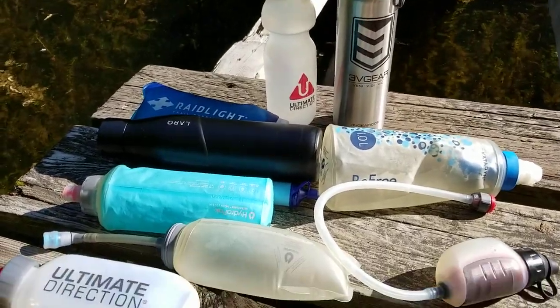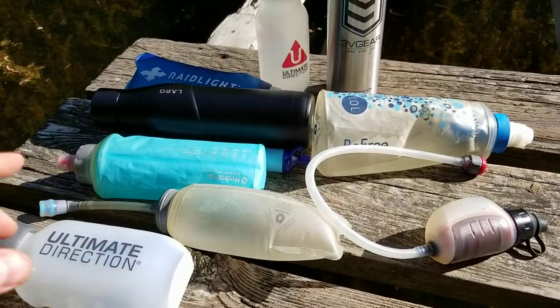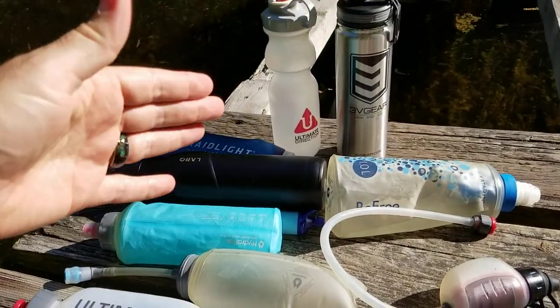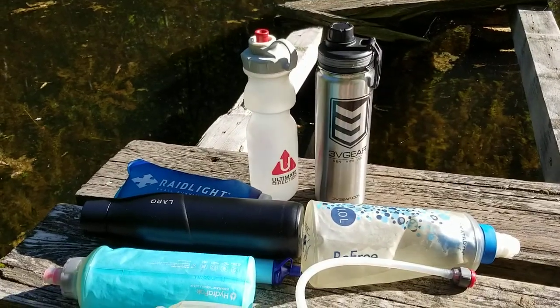There you go — a quick video giving you an idea of some of the different options. I obviously don't take them all at the same time, but this covers everything I might use between the depths of winter and the height of summer and everything in between. I hope that's been useful.